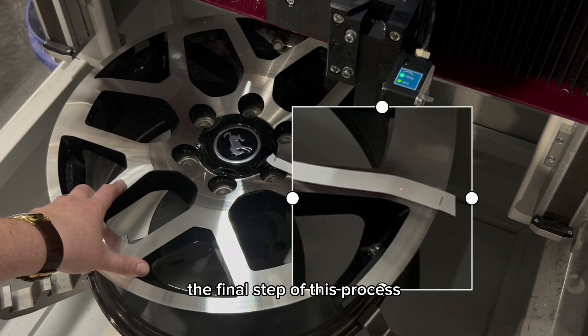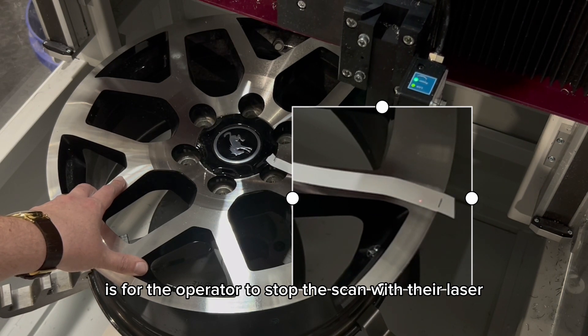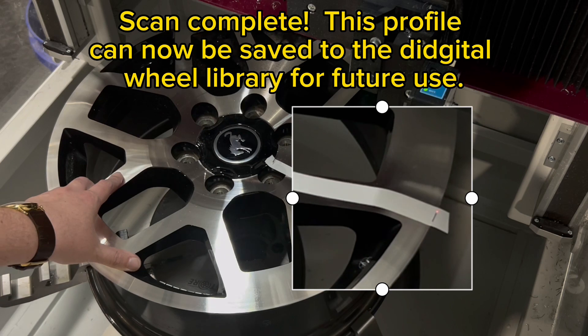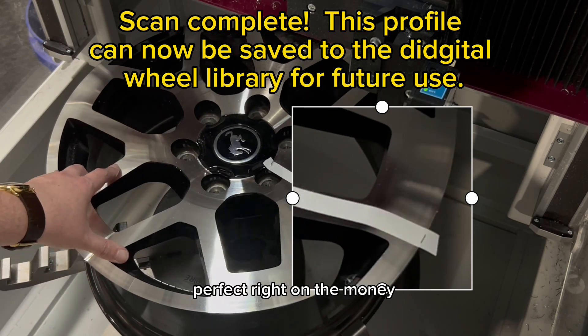The final step of this process is for the operator to stop the scan with their laser next to their outermost mark. Right there — perfect, right on the money.